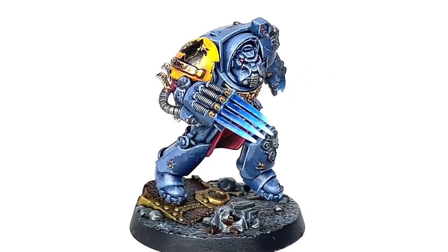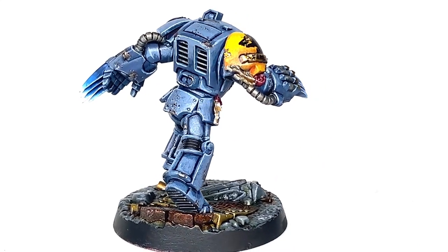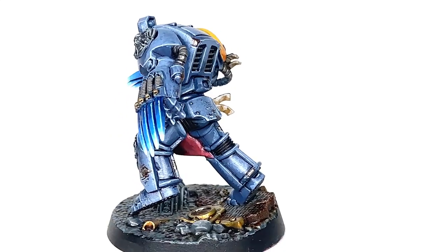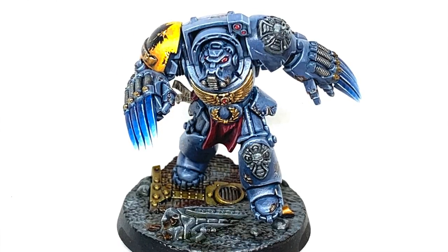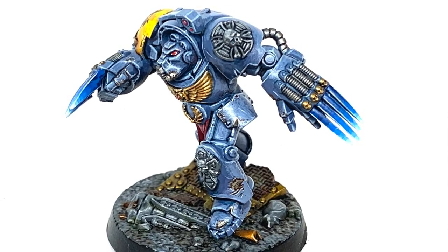So this is the finished Space Wolf. I am absolutely made up with how it turned out. I do have a bit of a thing for the Space Wolves — a really cool chapter — and I'm really pleased with how this one turned out. Hopefully you found that tutorial a bit useful. Thanks for watching. If you've enjoyed the video please give it a thumbs up and subscribe to the channel so you don't miss any future content. Also think about subscribing to some of our other social media, link below. If you like the channel and enjoy the content and would like to support me, my Ko-fi and Patreon pages are linked below.